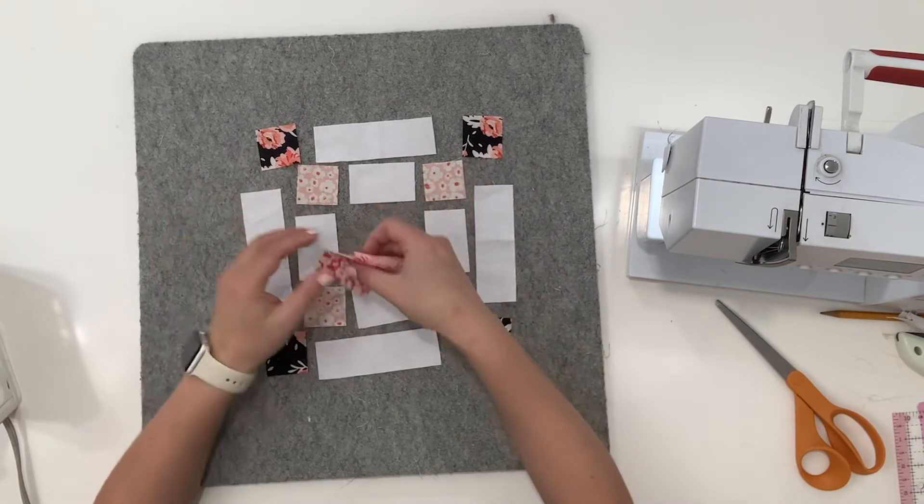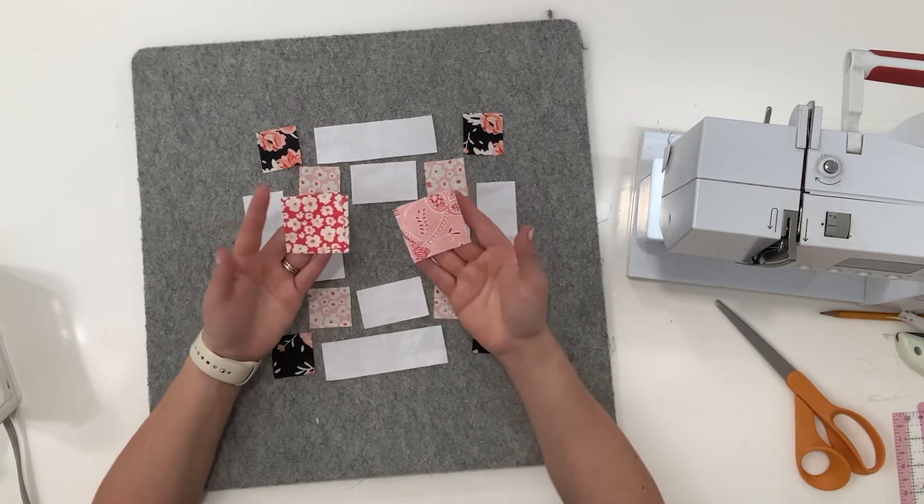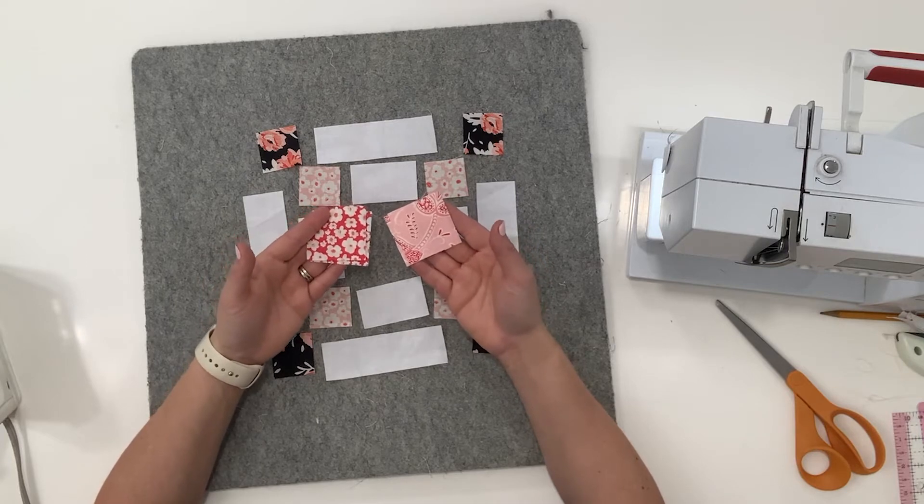And then your center pieces are two-inch squares — four total, but two in red and two in pink.